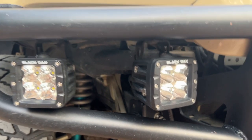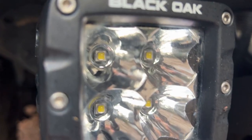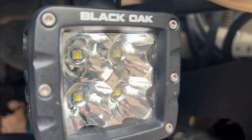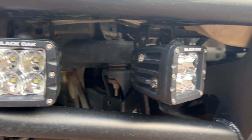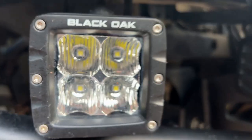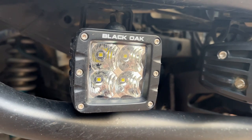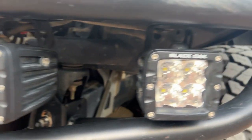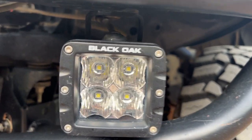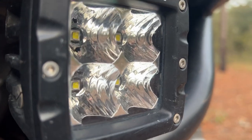My pod lights in the bumper are from Black Oak LED. The center ones are spotlights to throw the light far, and the outside ones are floodlights which scatter the light more to have some more light on the side of the trail. These are not the brightest LED pods on the market, but they are very efficient and bright for the price. I've had no issues with their reliability, and the harness provided with them was very practical and made the installation a breeze.